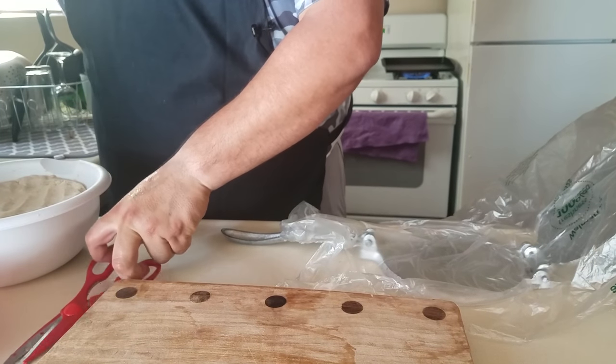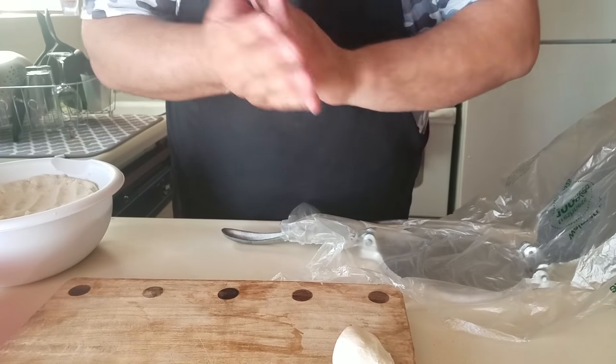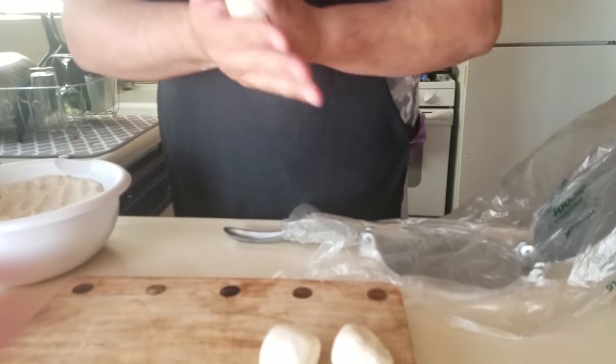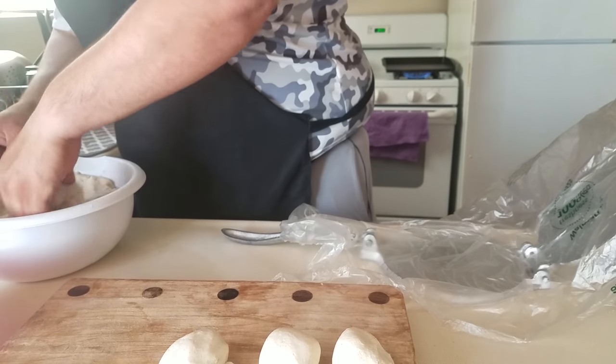Remember how I mentioned you want to have a little bowl with water? It's to keep your hands from getting masa stuck to them. The reason I'm making a few tortilla balls first is that once you start pressing them, you want to keep going — so get a few ready to go.